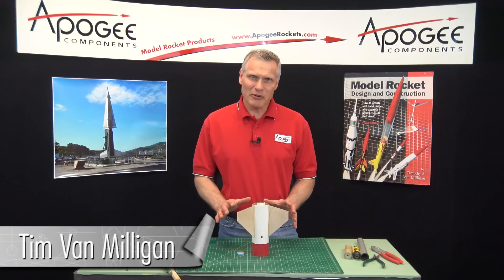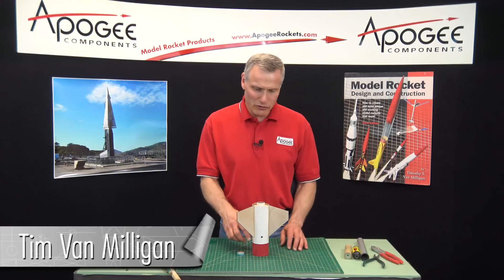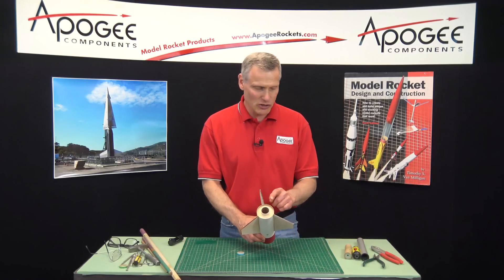I'm Tim Van Milligan. Today I'm going to cover how to remove the engine block from inside your engine mount tube.